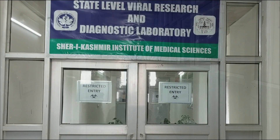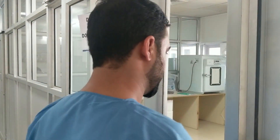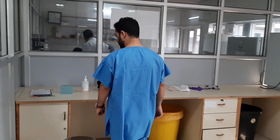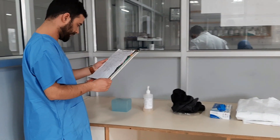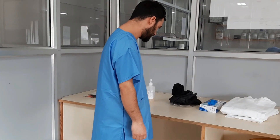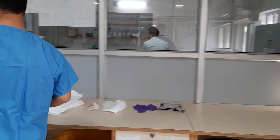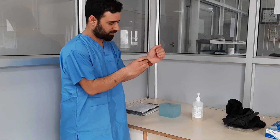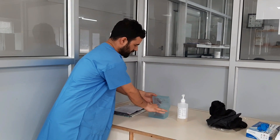Before donning your PPEs, change into the surgical scrubs and shoes. Ensure that you have a checklist of necessary requirements for PPEs and arrange them as shown in the video. No personal items like cell phones, pens, jewelry, or watches should be brought while doing sample collection or in the patient's room.